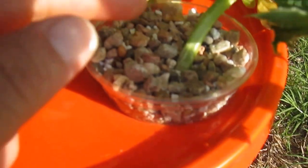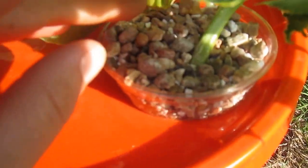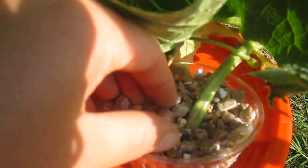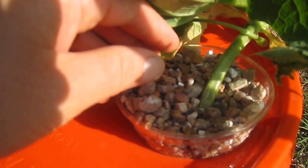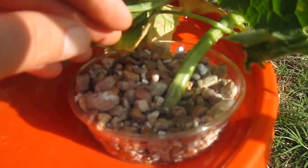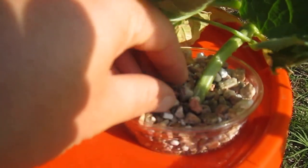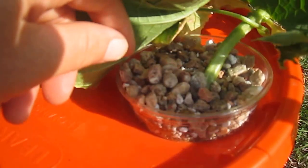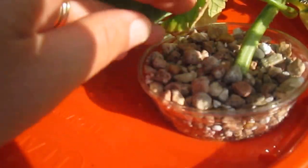Then I filled the cup up with a mixture of gravel, perlite, and that other medium — it begins with a V, something like vermiculite — I can't remember exactly, but they use it commonly in hydroponics. And that's what this medium is right here.